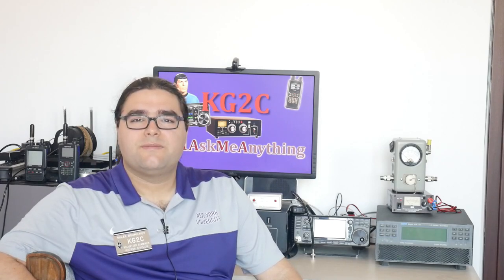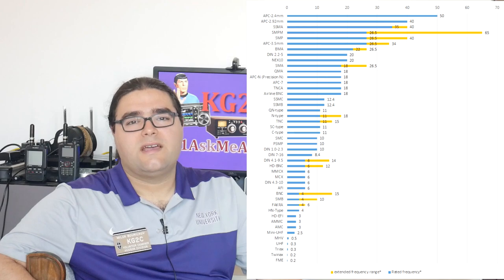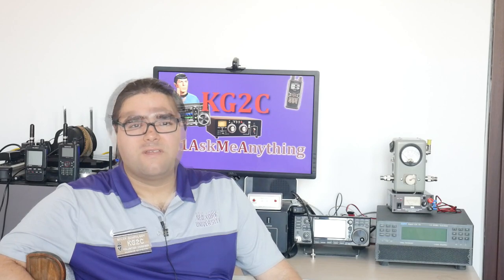The great thing about SMA connectors is that they can work at very high frequencies, sometimes upwards of 20 GHz, whereas other connectors like the BNC connector and the PL259 connector cannot be used at those frequencies.